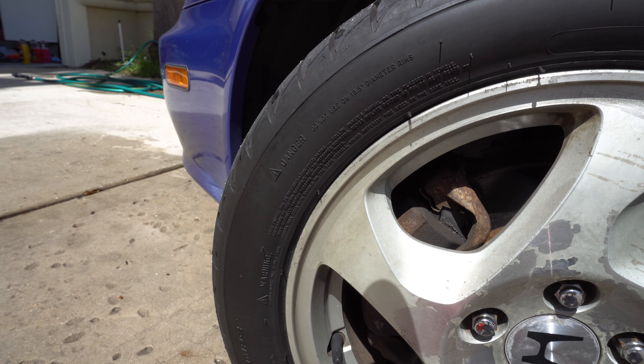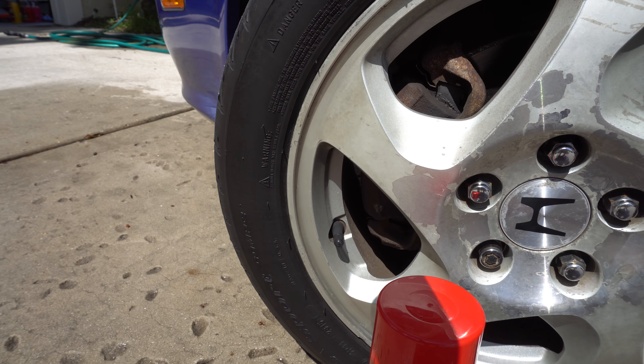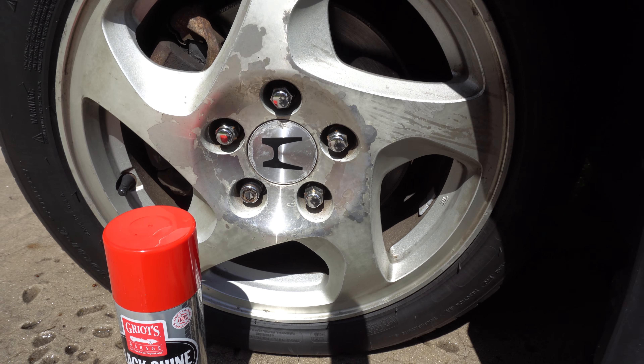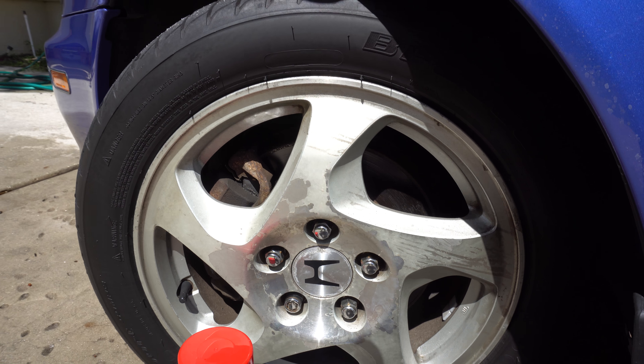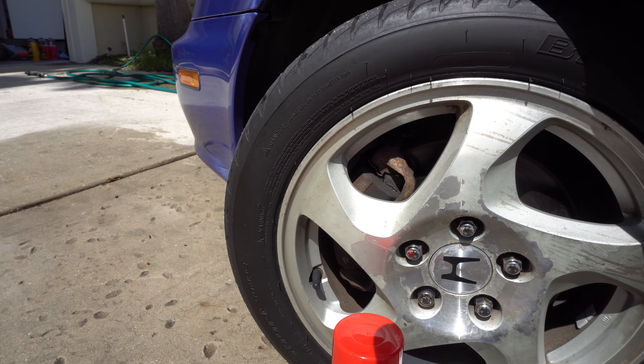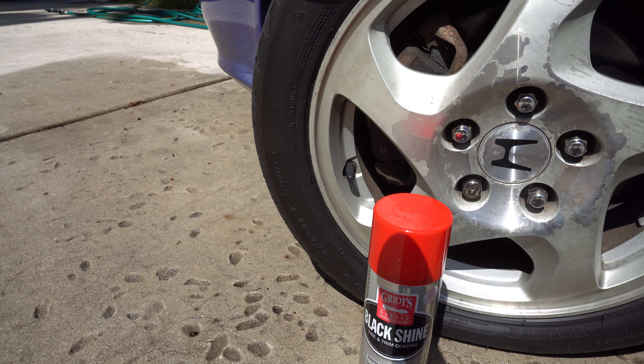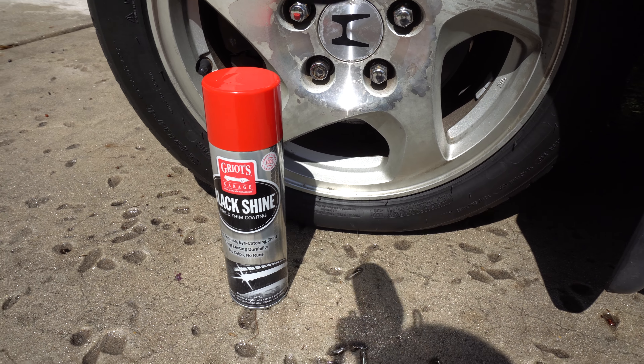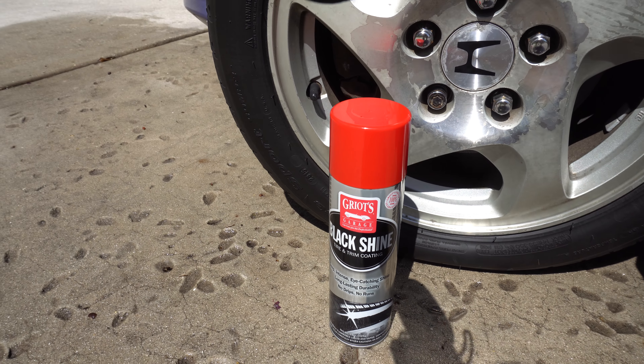We ran into two very heavy thunderstorms and as you can see it did not last — it did not make it through the rain. So this is definitely not a waterproof tire shine by any stretch of the imagination. Very heavy thunderstorms here in Florida this time of year, and the round trip was about 320 to 360 miles.